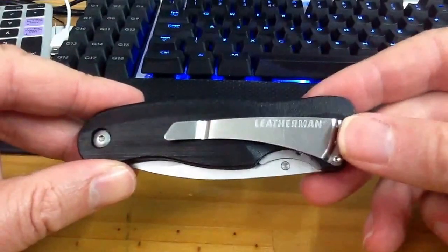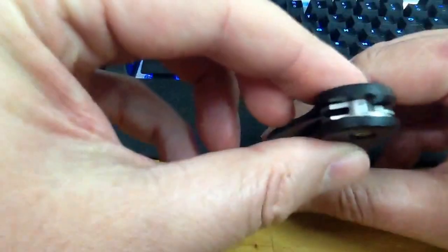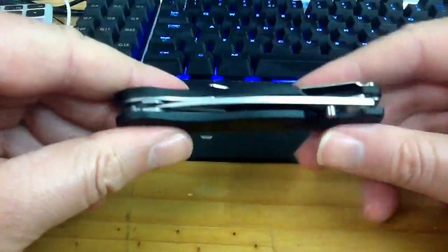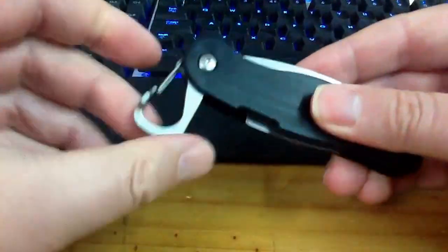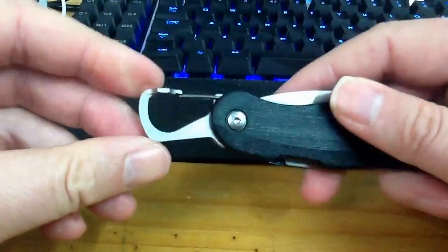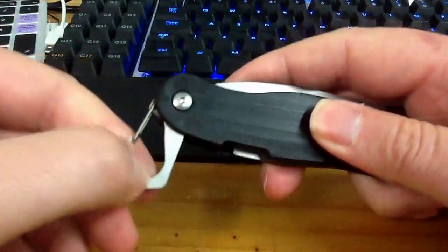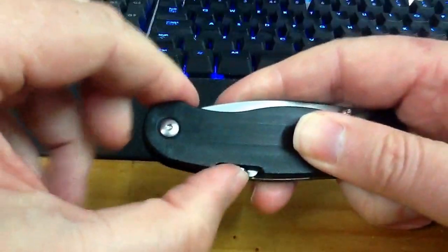Got a clip on the back here — a belt clip. It's quite a solid knife, seems to be reasonably well made. It also has a locking glass on the back. Press it to get it back in. Once it's out, it's locked. Press it in to get it back in.